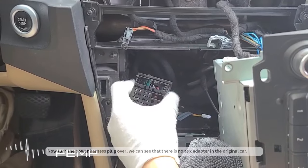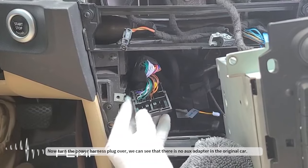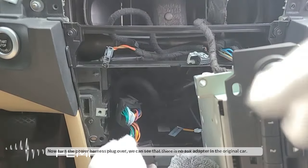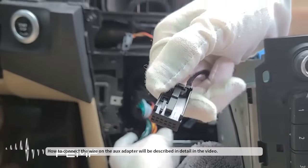Now turn the power harness plug over — we can see that there is no AUX adapter in the original car. How to connect the wire on the AUX adapter will be described in detail in the video.